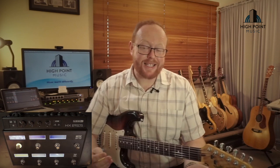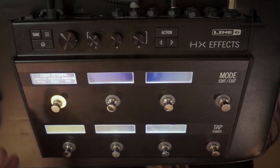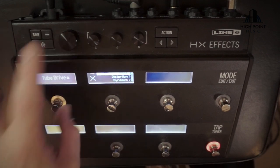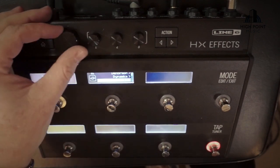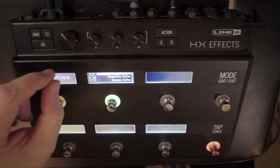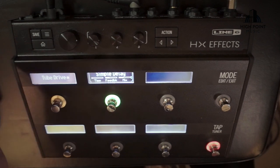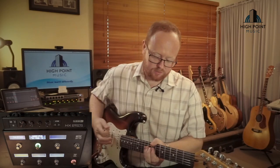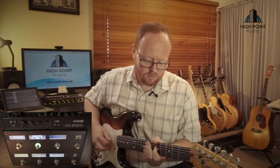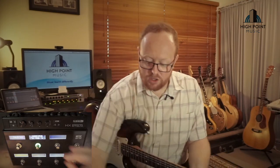Maybe the next pedal we should throw up is a delay. So I'll jump over and do that. To pick a delay, I would usually turn my overdrive off because I want to hear the sound of it most clearly. We push this button to select a new effect, tap the scroll wheel, scroll down to delay. I am still in mono, so I'll leave it like that. And because I can scroll pretty easily, we'll just go to simple delay.